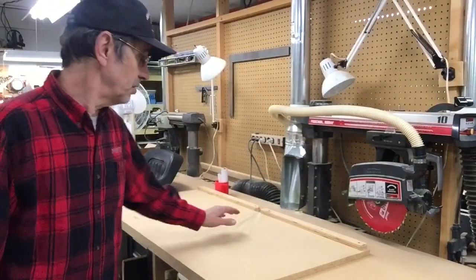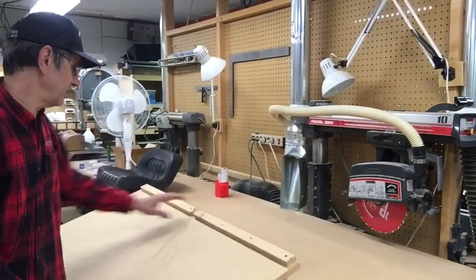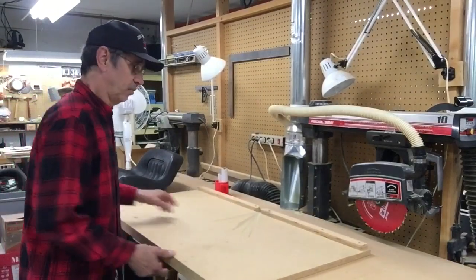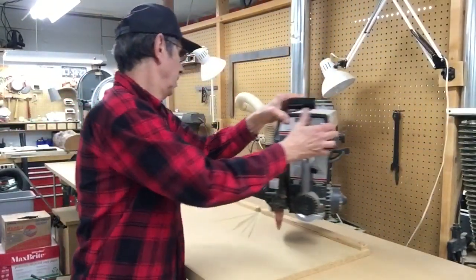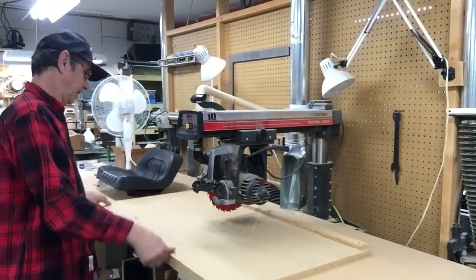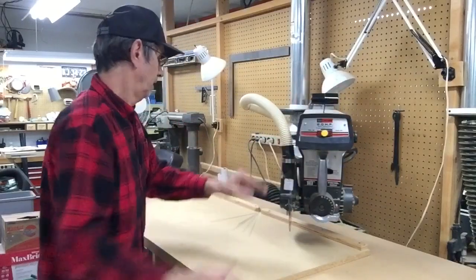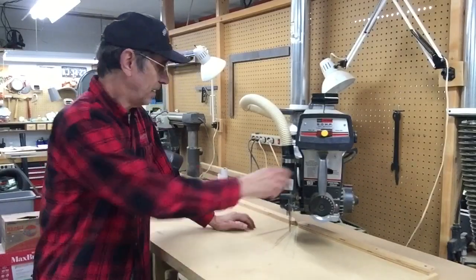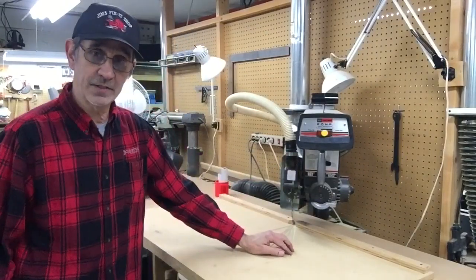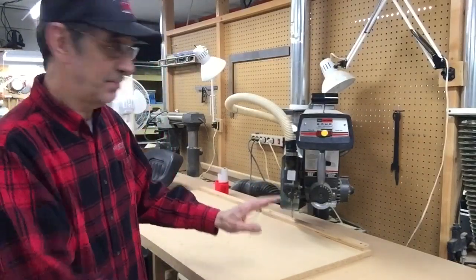Someone asked about my radial arm saw — there's no cuts in my table because I have an auxiliary table I put up there. I have this set at zero and lined up so it goes through the fence in the back. Now when you want to cut at 45 degrees, you're cutting way off your table — well, not if your table moves. You can slide it back so you're going through the same spot in your fence and you're still on the center of your table. That's how I do it and I keep the bench nice.